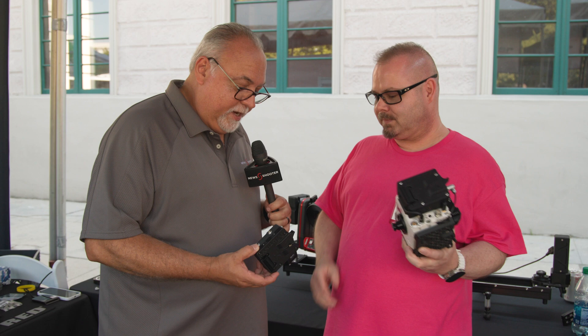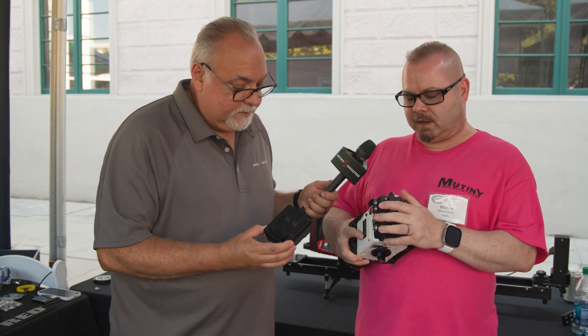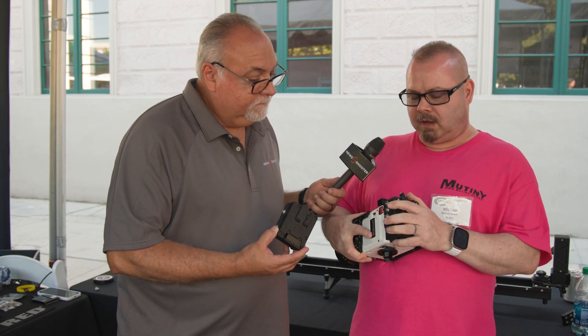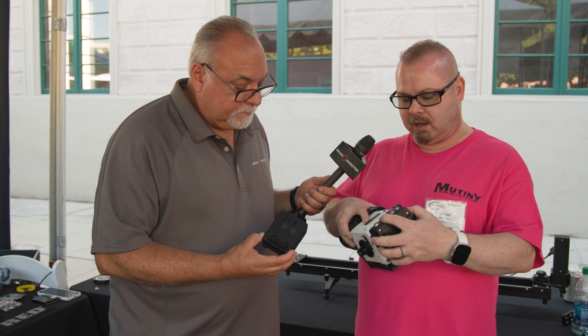Doing well, so we have some new updates. Last year when you guys did a review of us, we had this prototype KXIO for the Komodo X camera. It's also for Raptor. It's been shipping really well. We've been doing really well with it. It has a V-mount and a gold mount, full I/O.